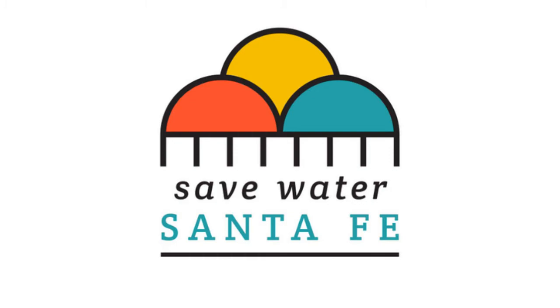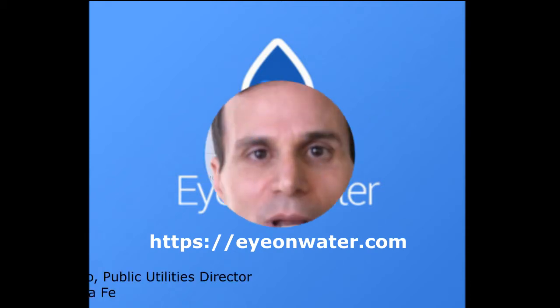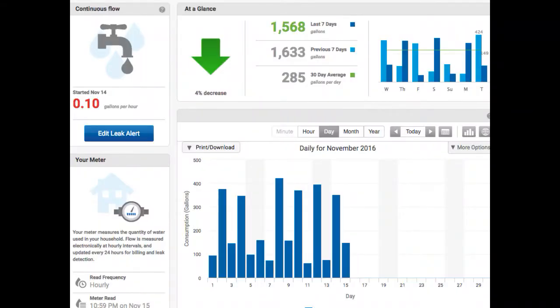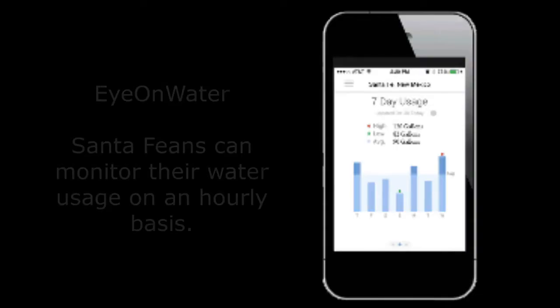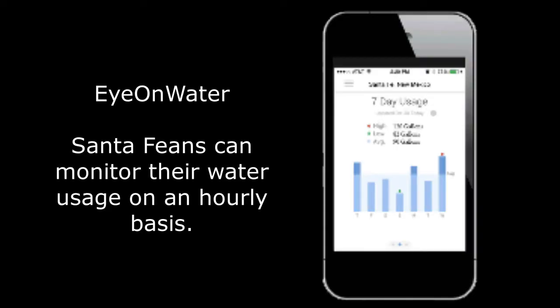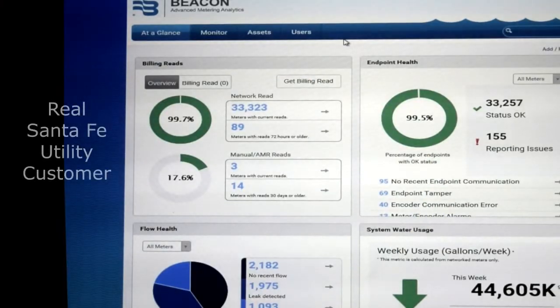Ion Water is a new technology that allows Santa Fe customers to monitor their water usage on an hourly basis using a smartphone or desktop computer. We have around 200, maybe 225 individuals using it. We've gotten feedback from customers who've set the leak alerts, who've contacted us afterwards, and they understand the value of being informed sooner than later.